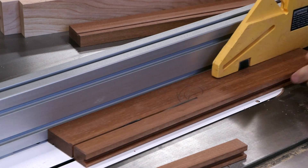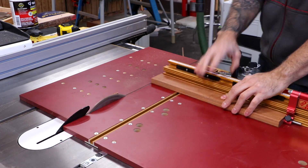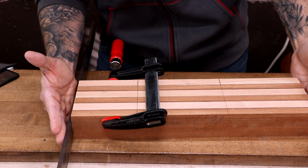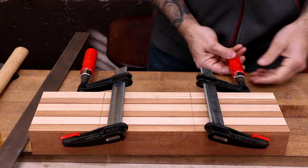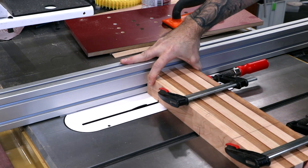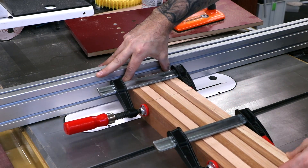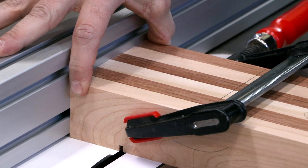I'll cut to width at the table saw and then cut the final length using a cross cut slide. With the pieces ganged together, I make sure they're nice and flush on the end and then clamp them. I can make my dovetail slots on all of the pieces at once and the slots will be perfectly aligned. But first I want to make some clearing cuts at the table saw.